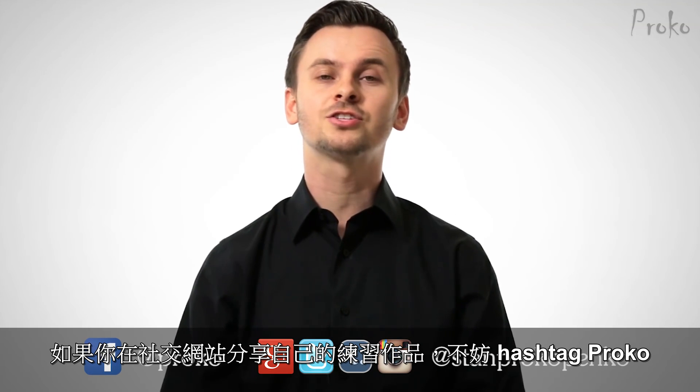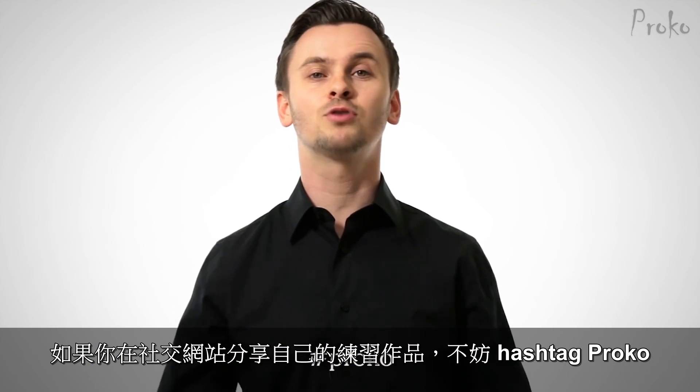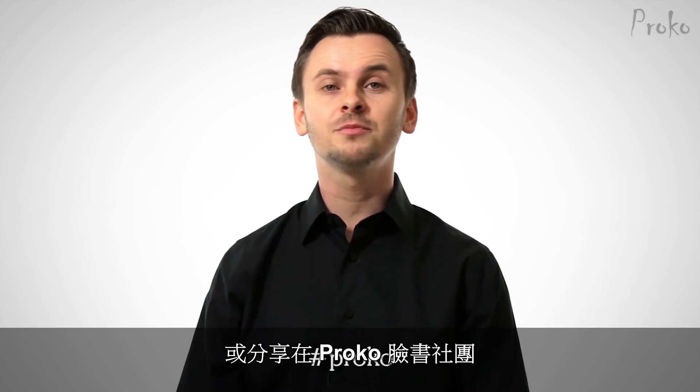If you're posting your drawings on social networks, use the hashtag Proko, or consider posting them in one of the Proko Facebook groups. You can find them at proko.com/groups.